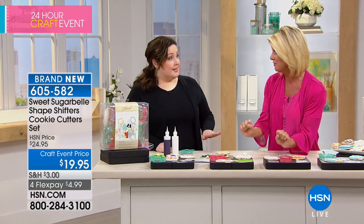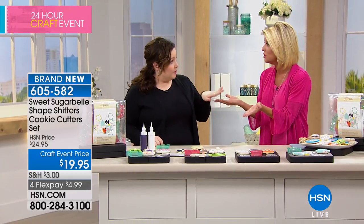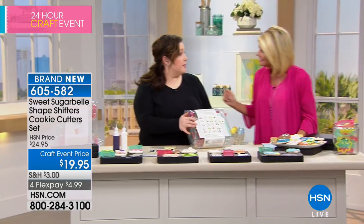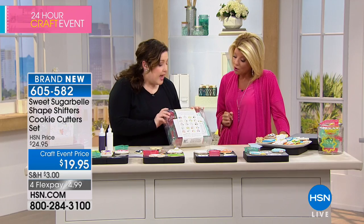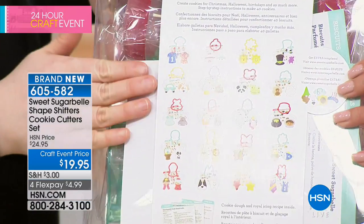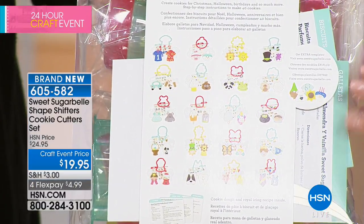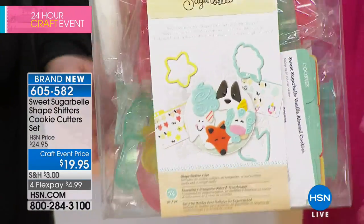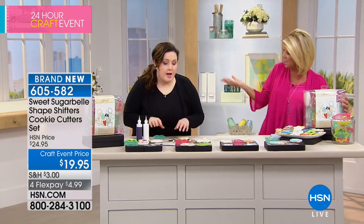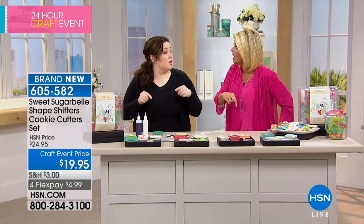Let's jump into exactly what you're receiving because these are all new shapes. This is actually the follow-up — we call it Shape-Shifters — to the first Shape-Shifters that we had on HSN before, which we launched together. What it is: you get this box of cutters and it is 20 cookie cutters, but it turns into over 40 different designs. So we've got them pictured on the back. Inside the box we have the 20 cutters, the instruction cards, the recipe for the icing and for the cookie. And we've got 43 more that we're going to release on the blog, so there's actually 83 in that box.